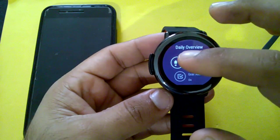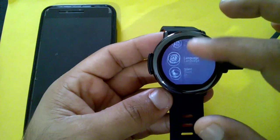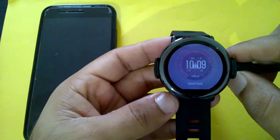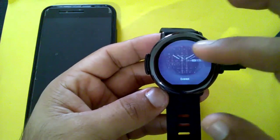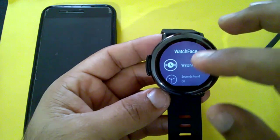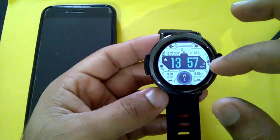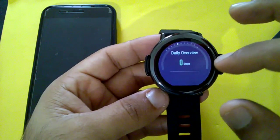Here are the watch faces — let's select one. You can also change them through the application. Scrolling on the watch face, swiping down shows notifications — whatever messages are coming you can see here. Swiping right shows activities. There's also a weather forecast, daily overview showing steps taken, and heart rate monitoring.